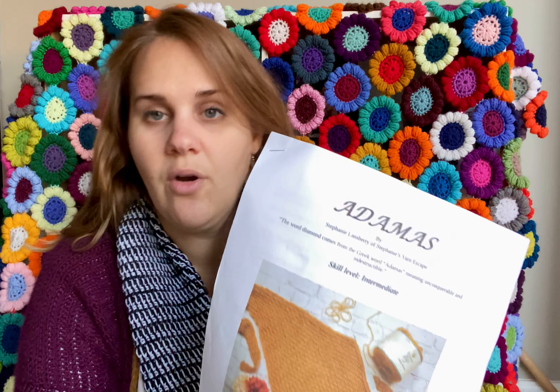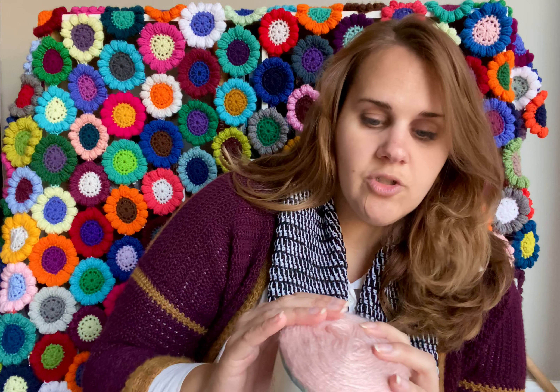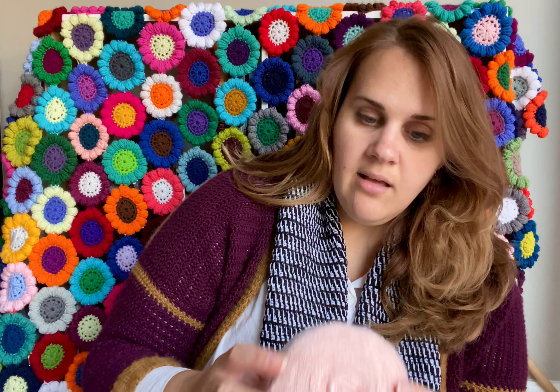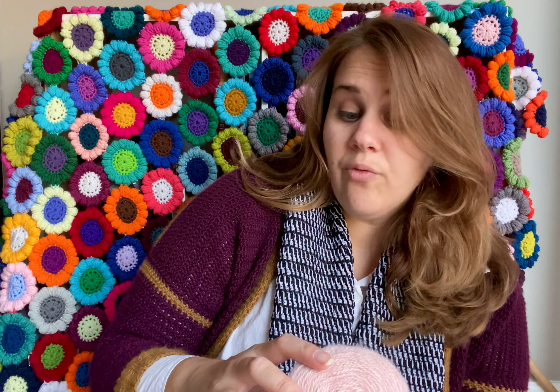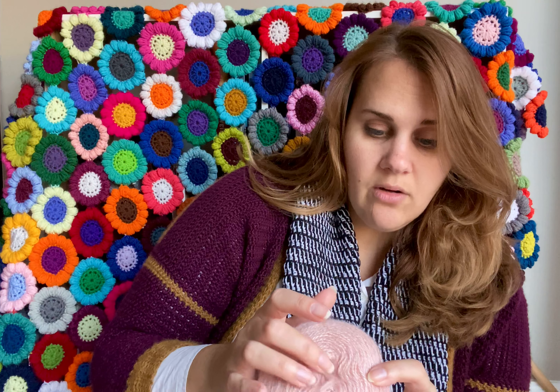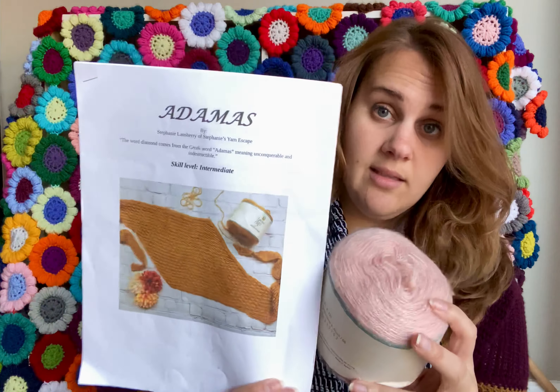She sent me a copy of her pattern called Adamas — it's Greek, and it's a diamond-shaped scarf. It looks roughly like the Alpine stitch — hers is slightly different — and I've never seen or attempted a diamond-shaped scarf, but I'm going to attempt this. She also sent me the yarn: Yarn Bee's 44th Street, which I've seen in Hobby Lobby but never purchased. It's a really pretty brushed yarn, listed as DK but probably leans more sport. It's an acrylic and polyamide blend, 540 yards to the cake, 3.5 ounces, in the color Blush. I think that color will be really pretty on me!